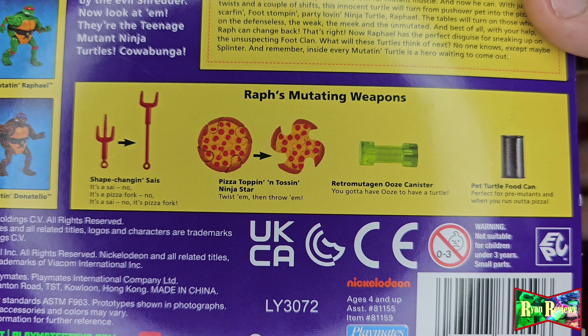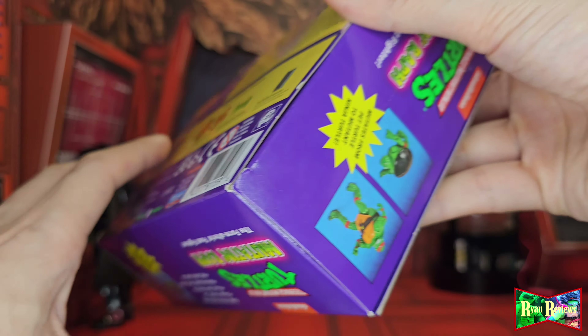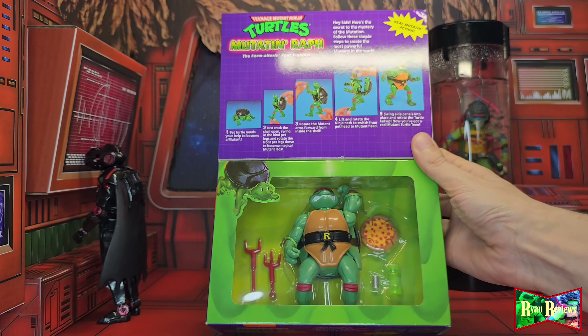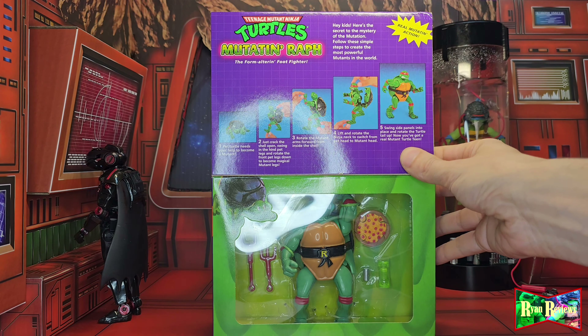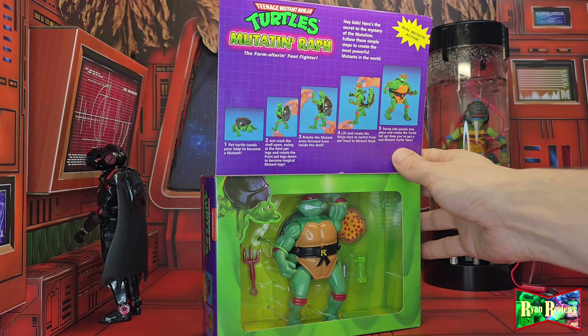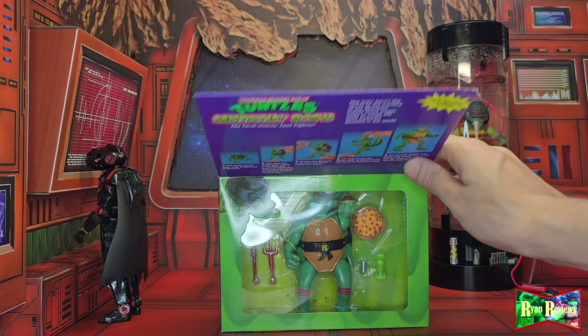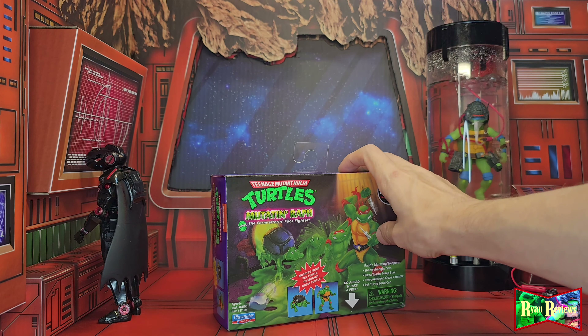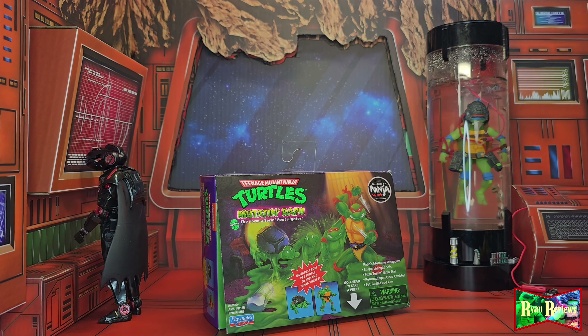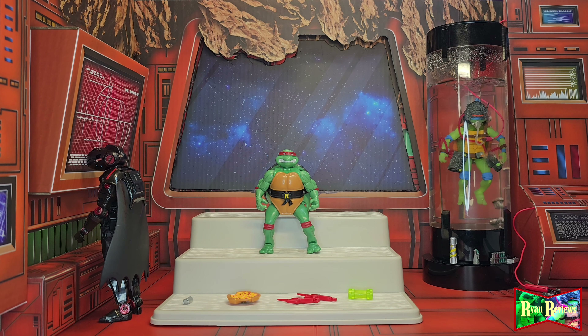Alright, I'm gonna open this up now and then we're gonna check it out. I'm going to put them on a stand and on the tier organizer that I have. Okay, give me one second — I'll do the pause trick. Be right back. Okay, I'm back. I opened it up but I haven't really messed with it yet — let's check it out together.